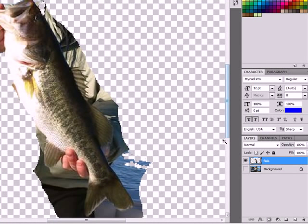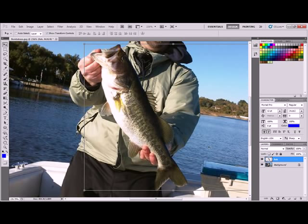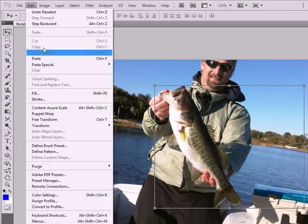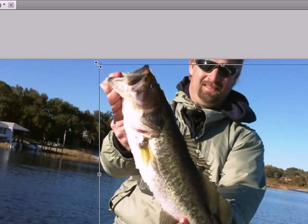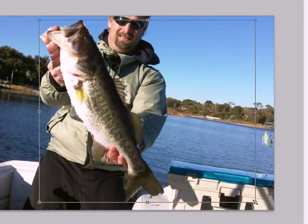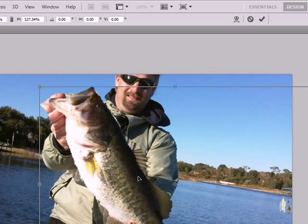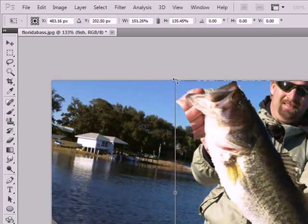I've gone ahead and erased quite a bit of the original photo. Now on this fish layer, I'm going to make it larger. The way you do it is go to Edit and then Free Transform, or Ctrl+T for short. That puts little handles around the fish which you can then use to make it larger. As you can see, the fish gets larger and you can make it look quite a bit bigger in your hand — you want to cover up the original fish.